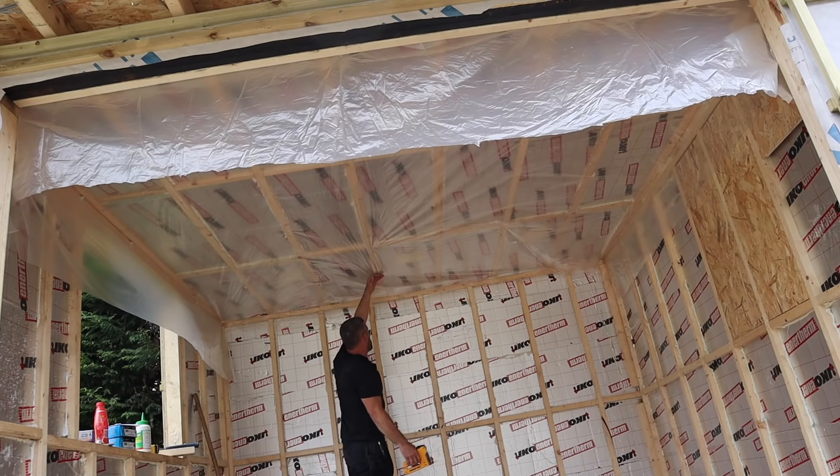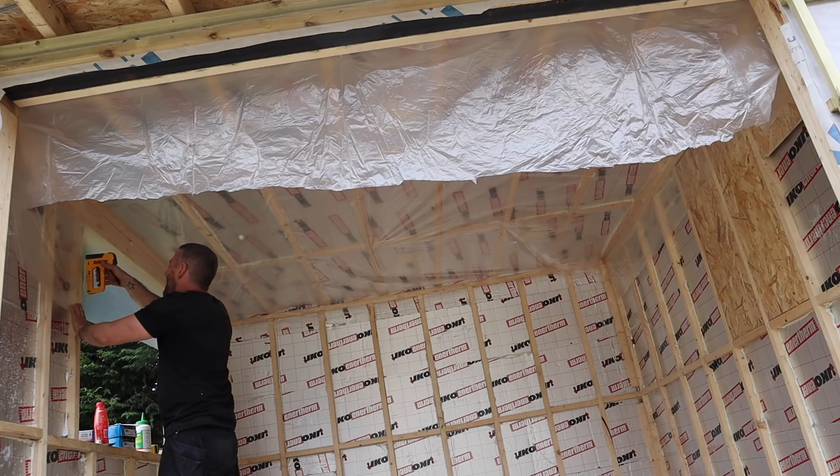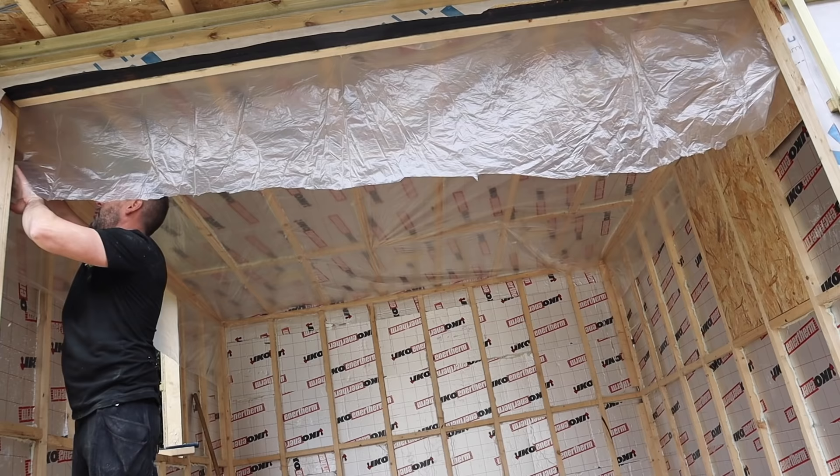I'm going to staple that down, trim it off around the window, and then we should be good to go on the walls and then get some plasterboards up — as soon as Adam arrives. He's nipped back to take delivery of doors and windows on another job.